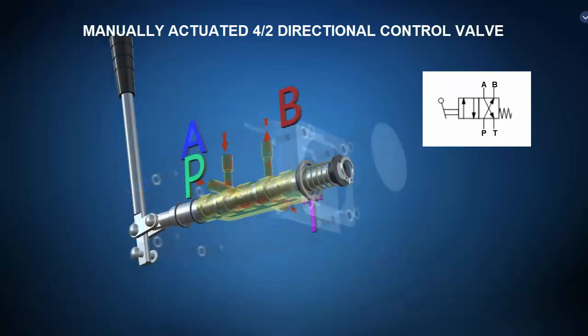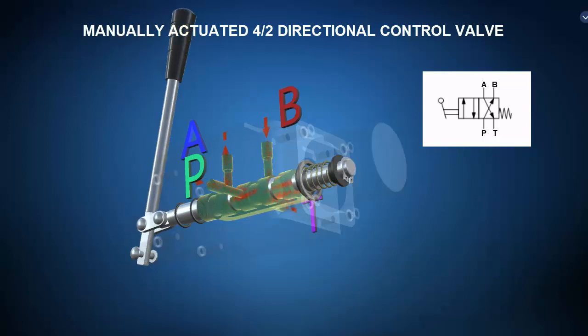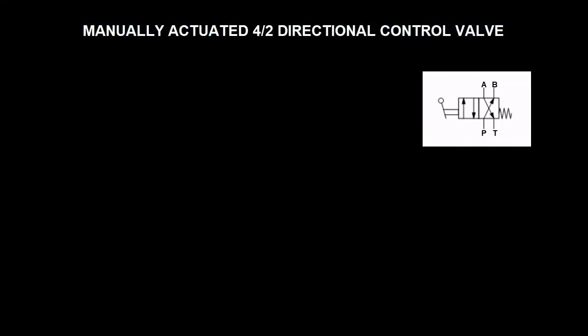The operational principle view shows that in the deactivated state, the offset spring positions the spool to the cross connect position such that pressure port P is routed to actuator port B and actuator port A is dumped to tank T. When the operator moves the lever, the spool shifts into the straight through position such that pressure port P is routed to actuator port A and actuator port B is dumped to tank T. When the operator lets go of the lever, the spring offset returns the spool to the cross connect position. Such a valve might be used to control a double acting hydraulic cylinder that fully extends in one valve position and fully retracts in another.